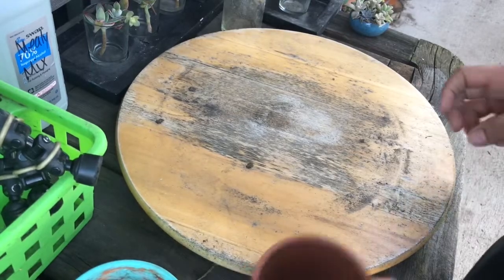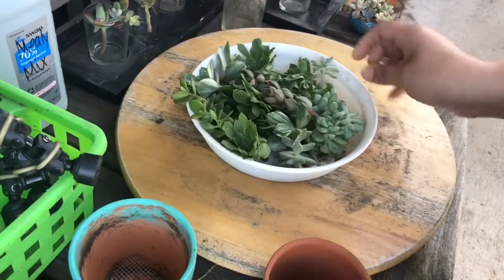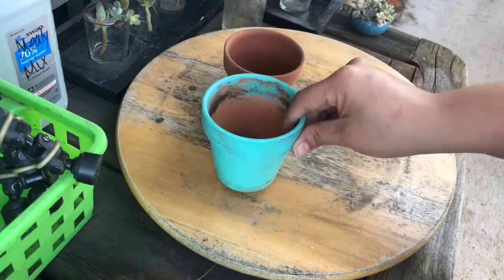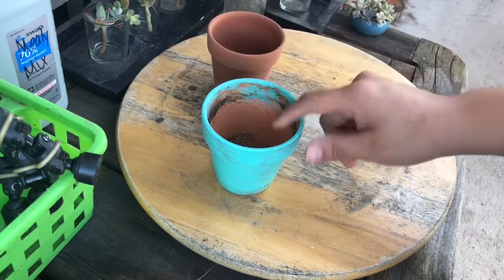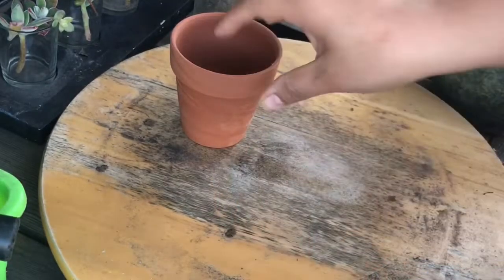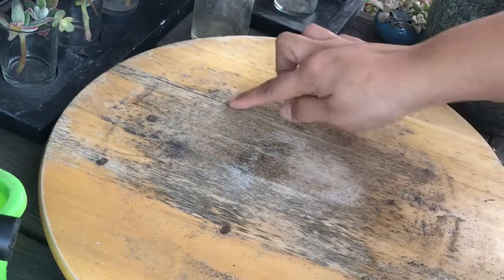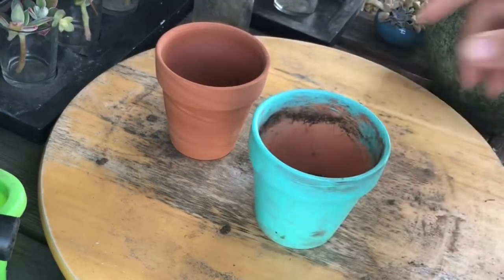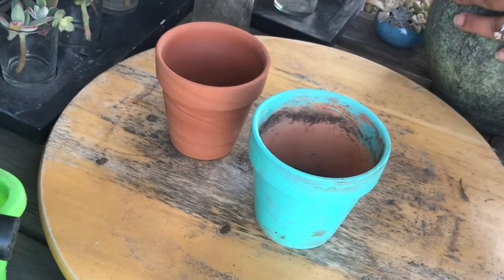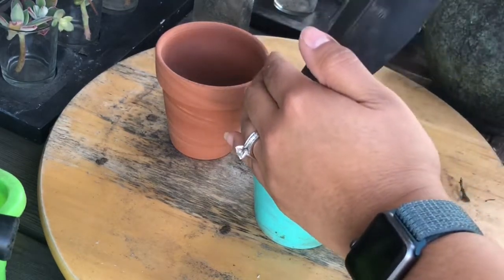Hey friends, welcome back to my channel. So I'm gonna make some little arrangements. I know I said I was gonna take some cuttings to do a potting party for my class, but I feel like I don't have enough cuttings, so I want to just go ahead and make two pots and use them in my raffle instead. My lazy Susan has gotten water damaged so I'll probably have to get another one soon — there's a crack in there, that's what you get for leaving things out in the rain. I'm just gonna do two little arrangements, I might do another one depending on the cuttings.